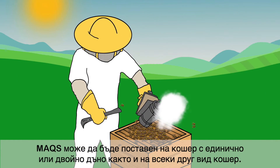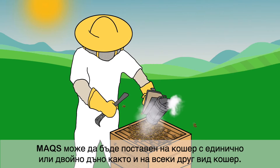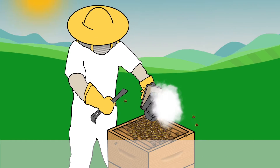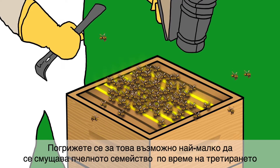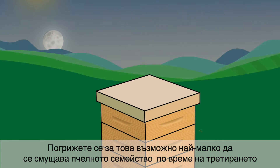Max can be applied on single or double brood chamber standard Langstroth equipment or equivalent. The colony cluster should cover a minimum of 6 frames. Take care to disturb the colony as little as possible during the application process.